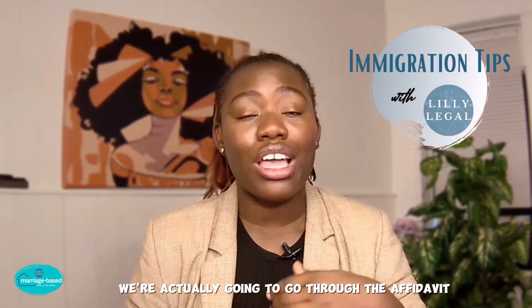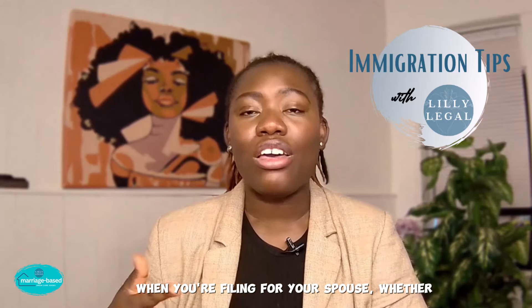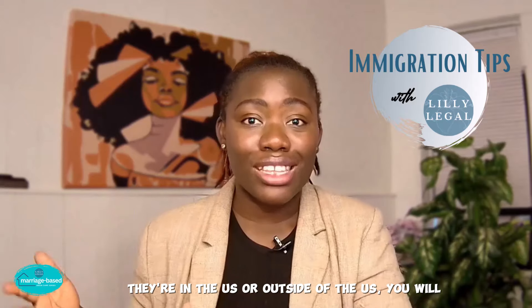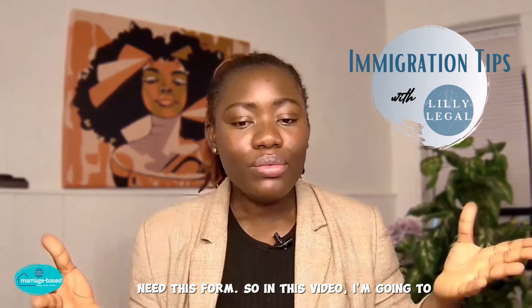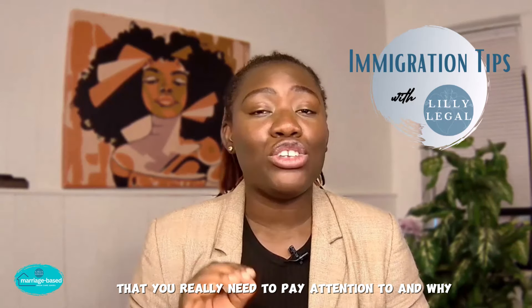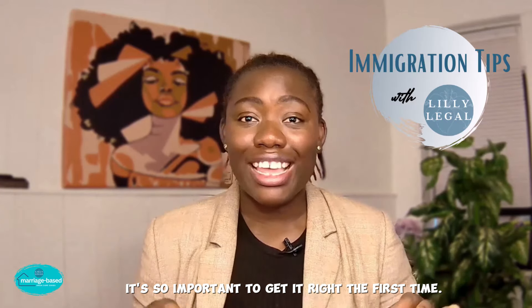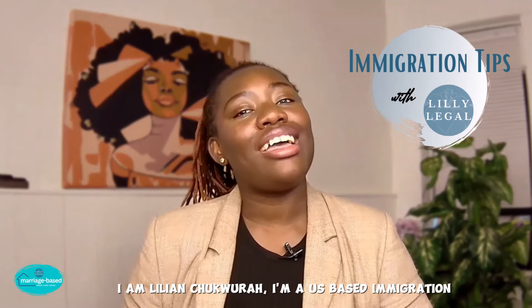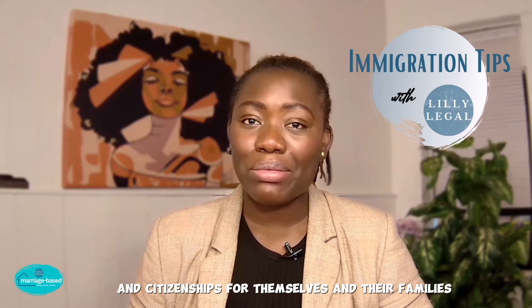We're actually going to go through the affidavit of support form. This is one of the few forms that when you're filing for your spouse, whether they're in the U.S. or outside of the U.S., you will need this form. I'm going to break down the form and highlight the things you really need to pay attention to and why it's so important to get it right the first time. I am Lillian Chukur, a U.S.-based immigration attorney. I help my clients get green cards and citizenships for themselves and their families using the U.S. immigration law system.